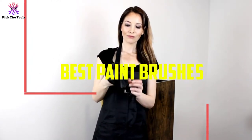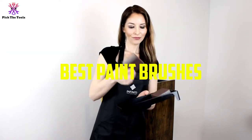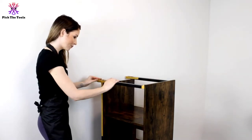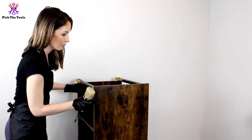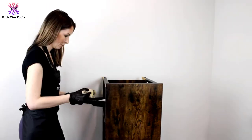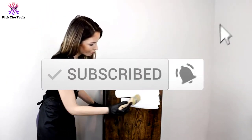Hey guys, in this video we're gonna be checking out the top 5 best paintbrushes that are available on the market for their true quality. I made this list based on my personal opinion and hours of research, and have listed them based on popularity, quality, price, durability, user opinions and more. If you want to see more information and the updated price, you can check out the description below, and also make sure to subscribe for more reviews. Okay, so let's get started with the video.